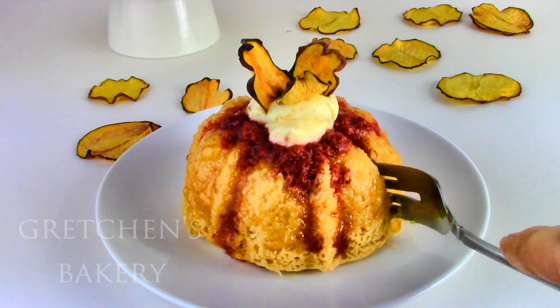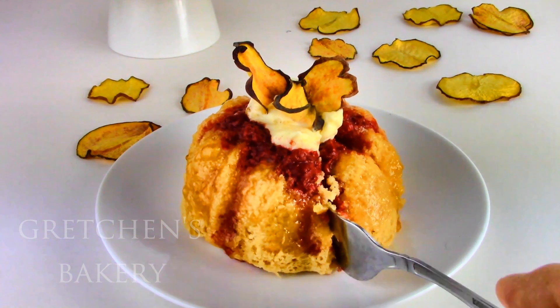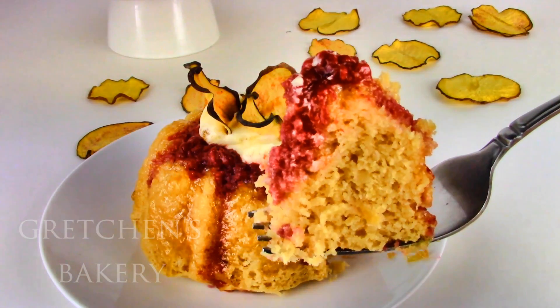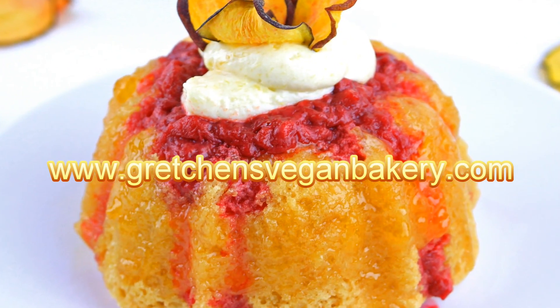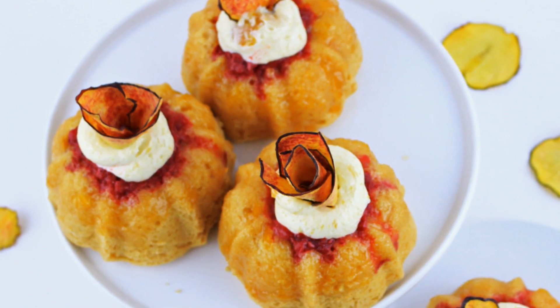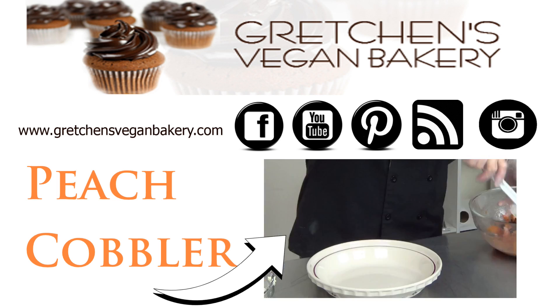This cake is so moist, and to answer the question that I know is coming — yes, you can use any fruit puree here. But if you have never tried peach melba, I beg you to do it this way first. Head on over to Gretchen's Vegan Bakery dot com to grab the written printable version. If you like this video, don't forget to give me a like and subscribe to my channel so you don't miss out on the best recipes weekly.